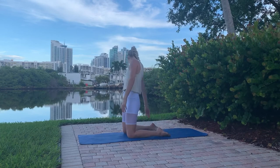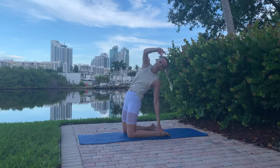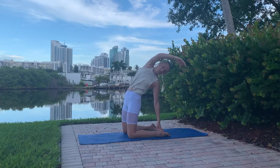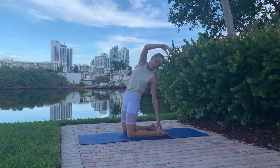Back to the knees: reach for one heel and reach the opposite arm up and over your head. Do this a few times — it should feel really good on your quads and hip flexors. Always squeeze your glutes to protect your back.